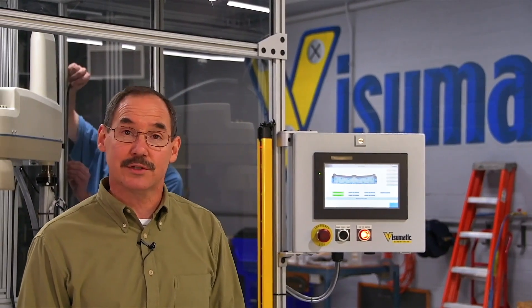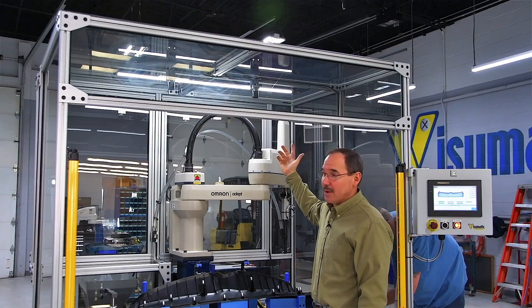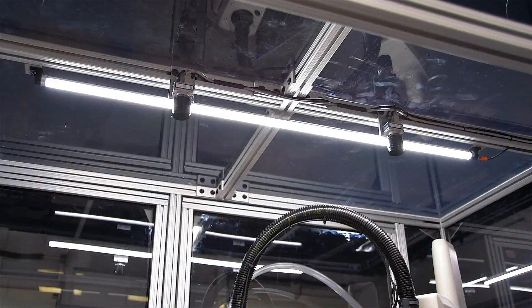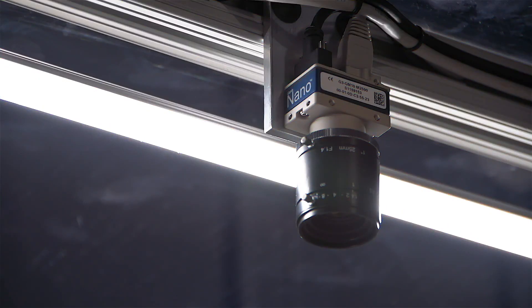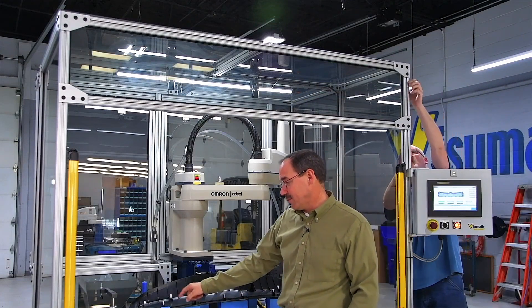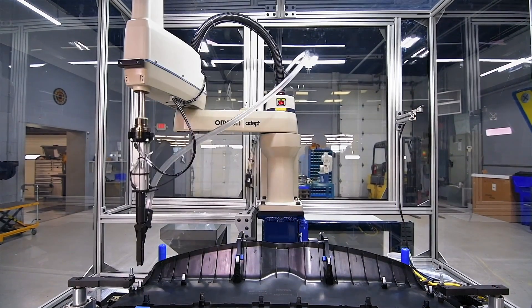We included a work light in this machine so the operator can see without being dependent on ambient plant lighting. It also serves a dual purpose: we've got two vision cameras up top doing part inspection, verifying that each and every clip was installed in its correct location to improve quality control for the plant.